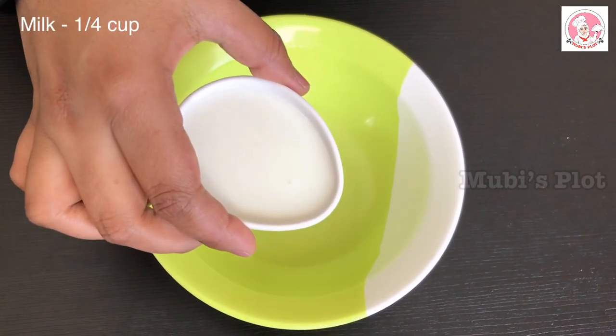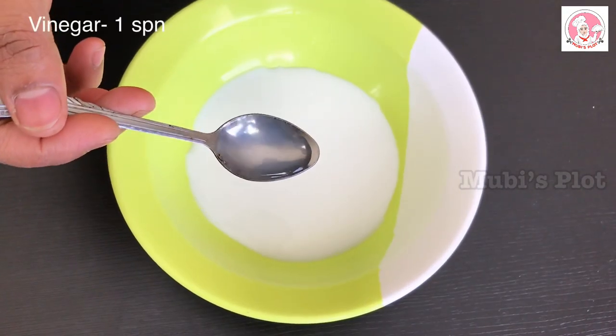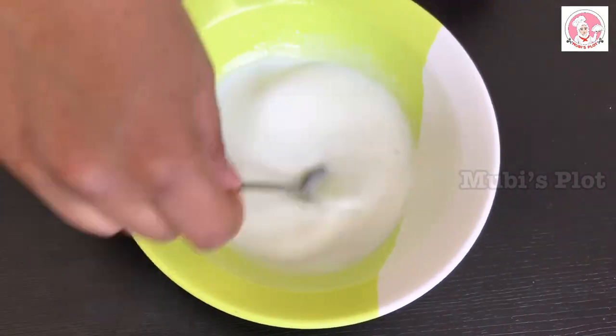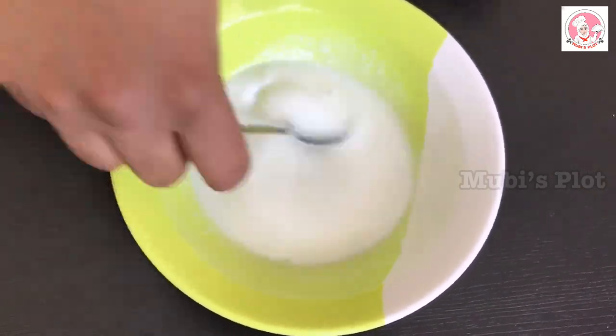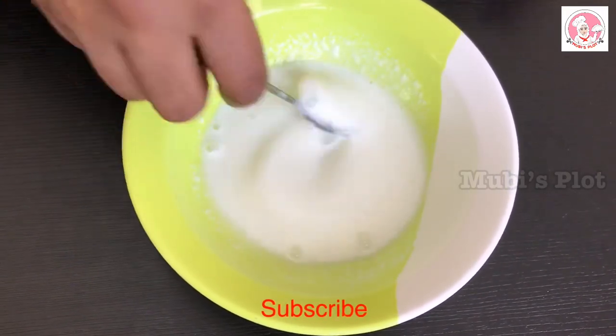The main ingredient is buttermilk. We are ready to add buttermilk. Add 1 spoon of vinegar and mix it. Then put the pan directly into the refrigerator.